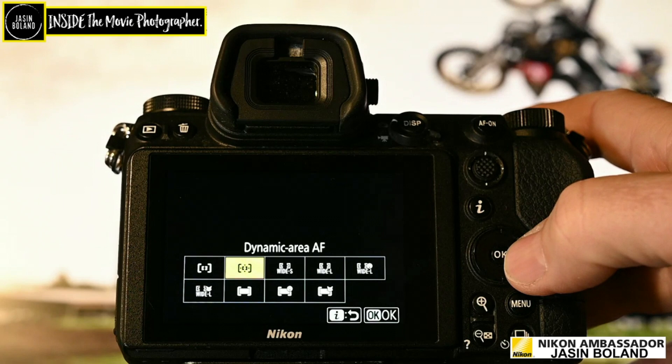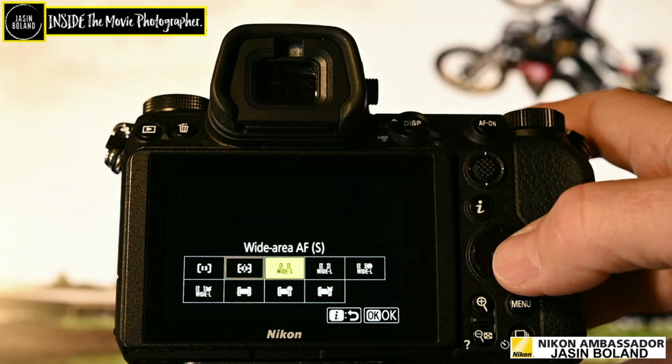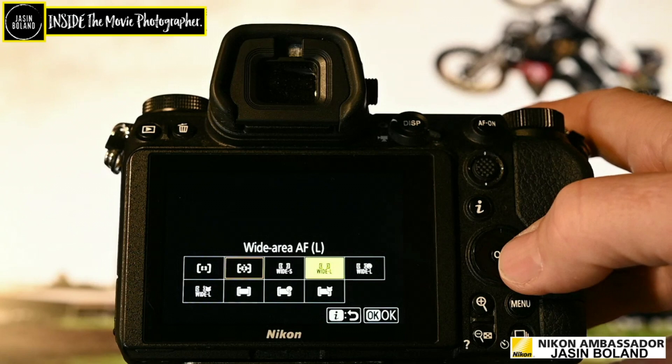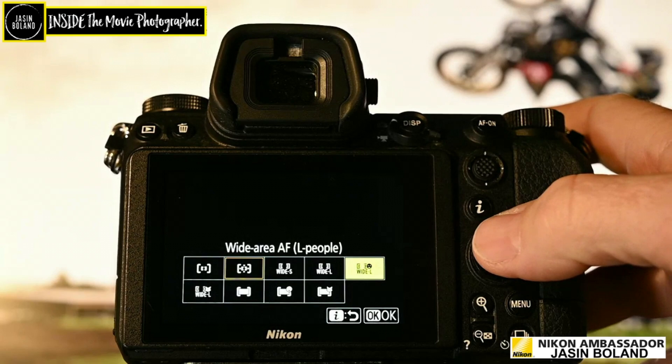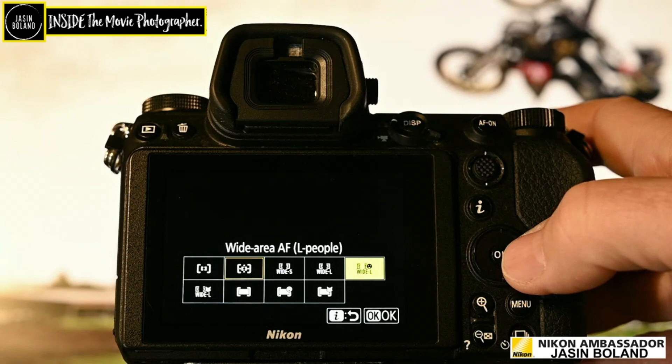The wide area AF small I use frequently, as you've seen in the video. The wide area AF large for people is actually really helpful when you're using eye focus — you've got to give the camera every opportunity it can to lock in. They're not magic wands — you've got to do some work and selecting the correct focus mode is part of it.